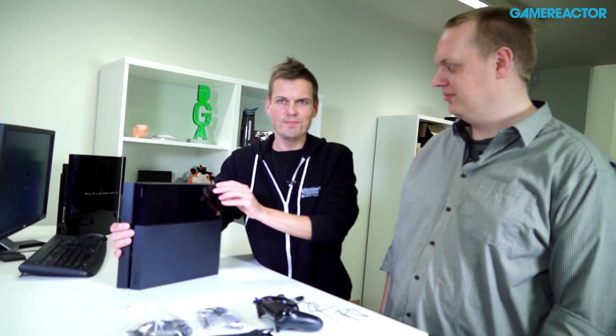So, yeah, I think that's it — the PS4. Time to plug this baby in and see how it works, but you don't get to see that yet. Thanks for now. Goodbye.